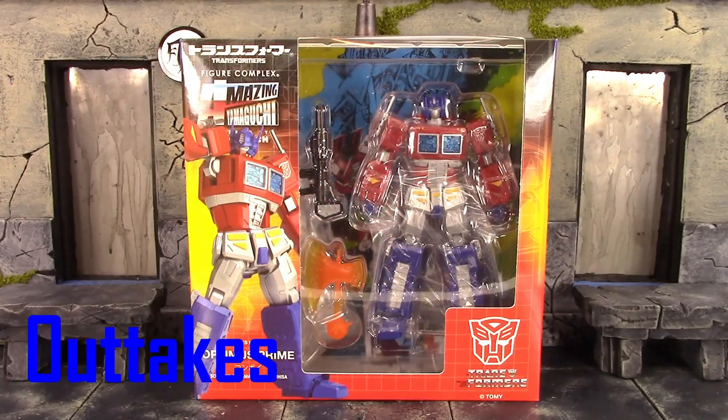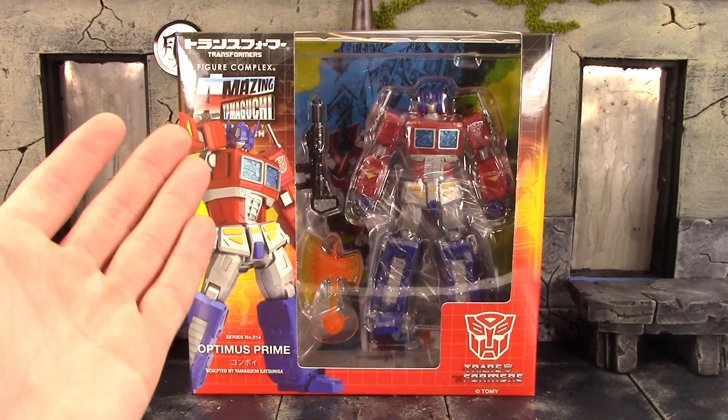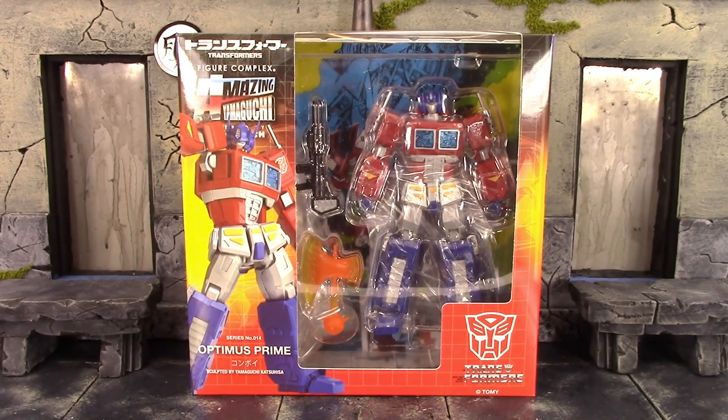Outtake/blooper reel: The reviewer attempts retakes of the intro and box description segments, fumbling lines and restarting multiple times before cutting off.